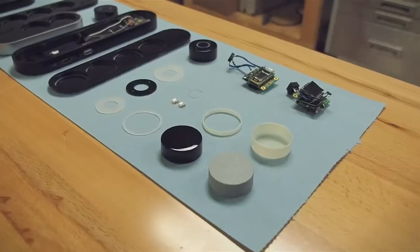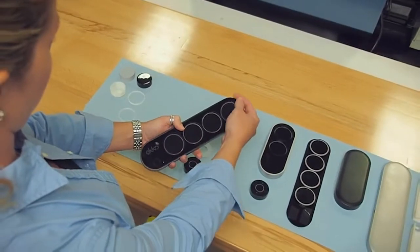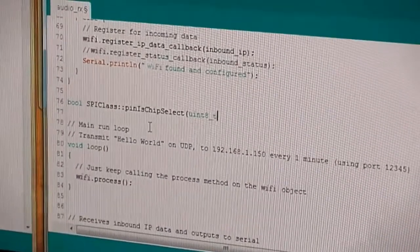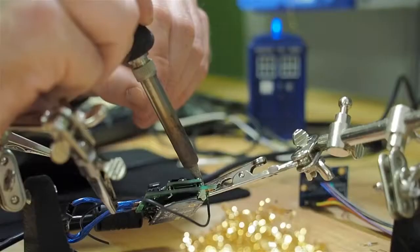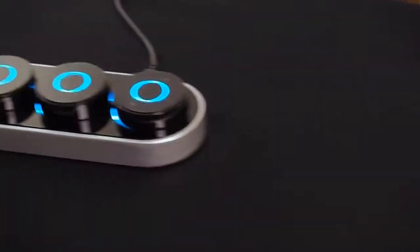Over the past year, our in-house team has prototyped a working proof of concept, created an elegant, beautiful industrial design, and laid out a development roadmap for finishing the consumer-ready device. We've teamed up with world-class designers and engineers, and lined up suppliers and manufacturing partners capable of producing Echo to our high standards.